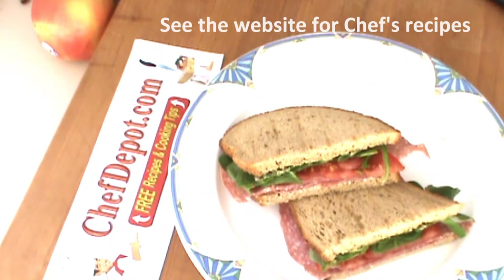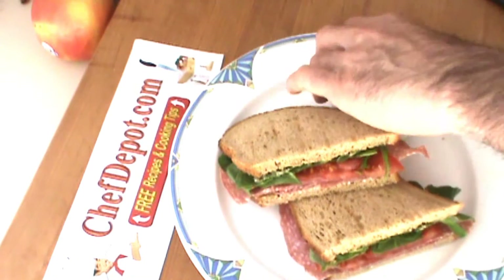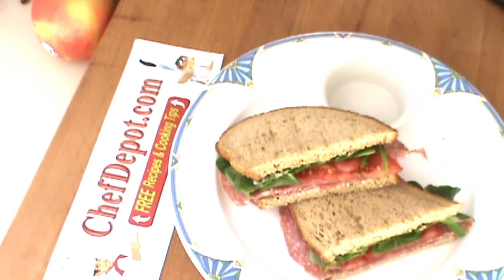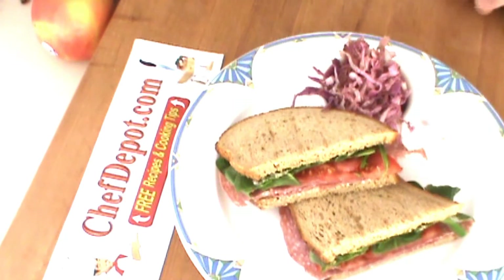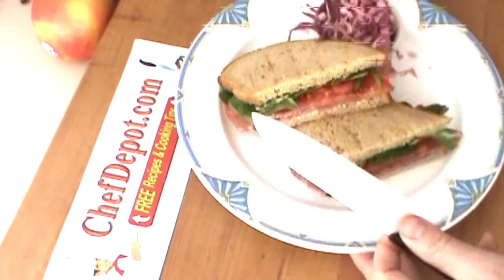We're going to be adding some of this marinated cabbage. A little side cup here, because it's very, very juicy, and a quick strawberry garnish here as well.